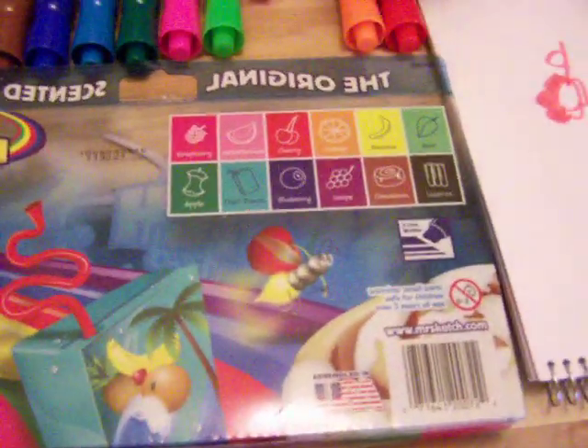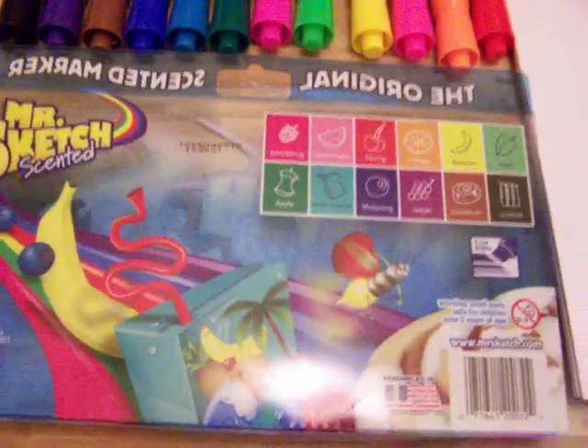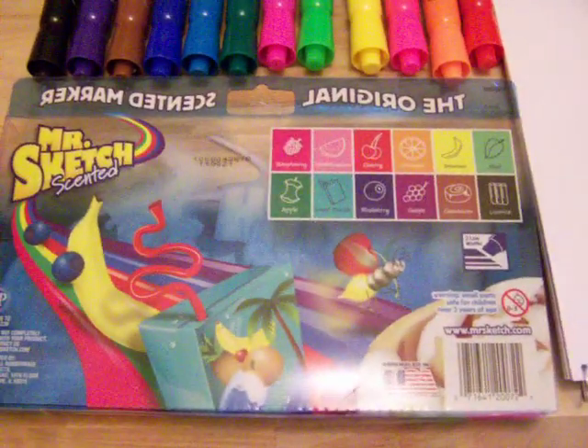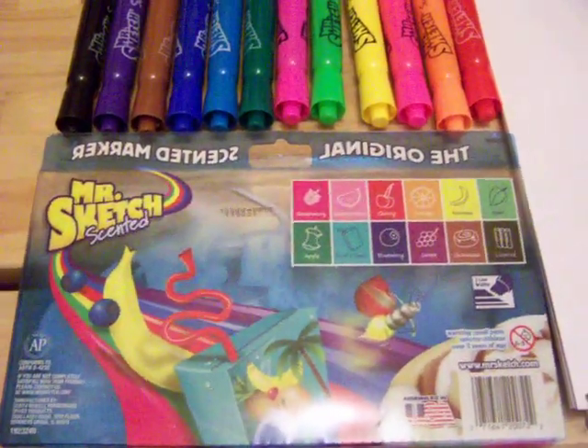Like I said, there's 12 in there and it smells good. It kind of brings me back to my childhood — I remember when we had scented pins and markers and everything. So get yours today and enjoy. Have a great day. Bye.